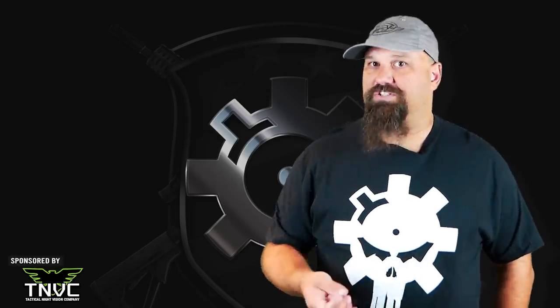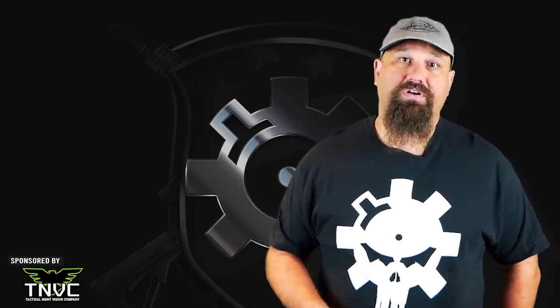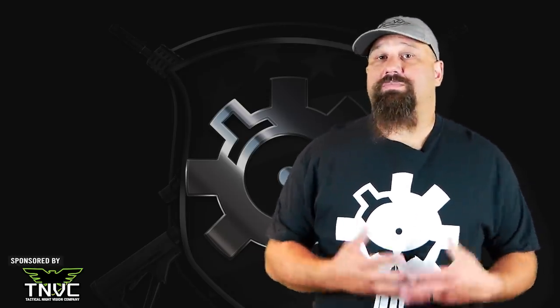Unfortunately I no longer have access to the 12 inch upper that I was using for testing while a gracious viewer waited for a stamp to clear, so I'll be doing the testing from a 16 inch barrel. Let's get out to the range and fire a 6.5 millimeter Grendel Lehigh 110 grain Controlled Chaos from a 16 inch AR-15 into calibrated 10% natural ballistic gelatin.